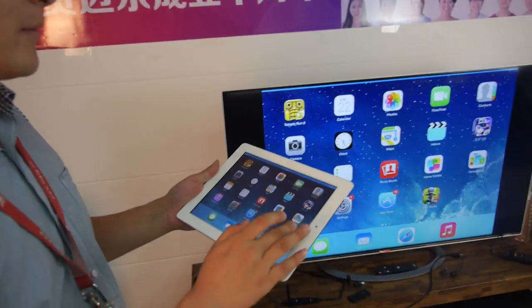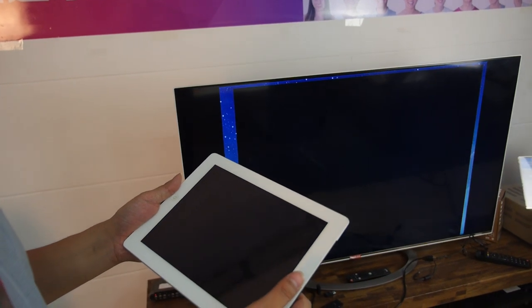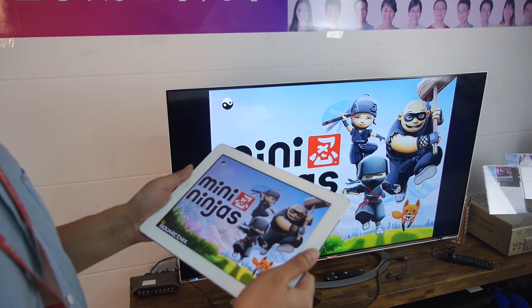Let's try to send some video. We can also try some games — mirroring games on the iPad to the TV.